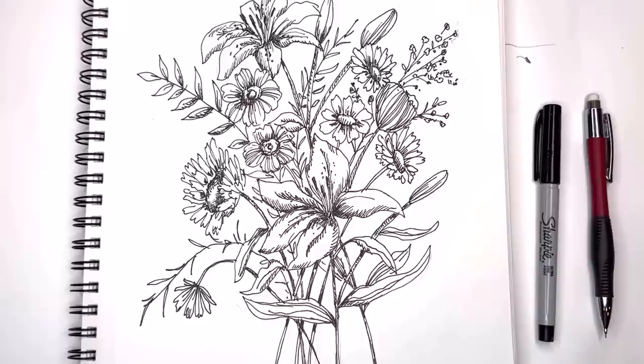Do you struggle to draw? A lot of people do in the beginning when they're starting to create. My biggest suggestion is: just keep doing it. The more you draw, the better you'll get. The more you look at nature and study it and draw it, the better you'll get at creating beautiful botanicals on your own. So without further ado, let's get creating by drawing some botanicals.